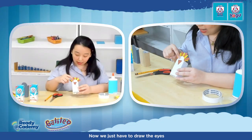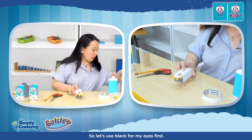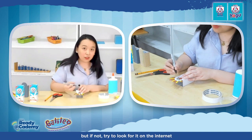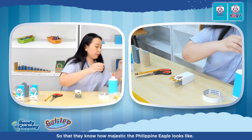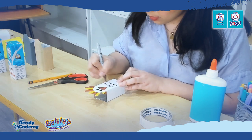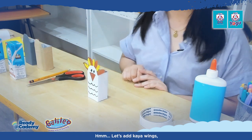Now we just have to draw the eyes, and make it even more creative by drawing waves which will represent the feathers of the Philippine Eagle. Let's use black for the eyes first. I hope your kids were able to see a Philippine Eagle already — if not, try to look it up online so they know how majestic it looks. Let me draw waves to represent the feathers in front.